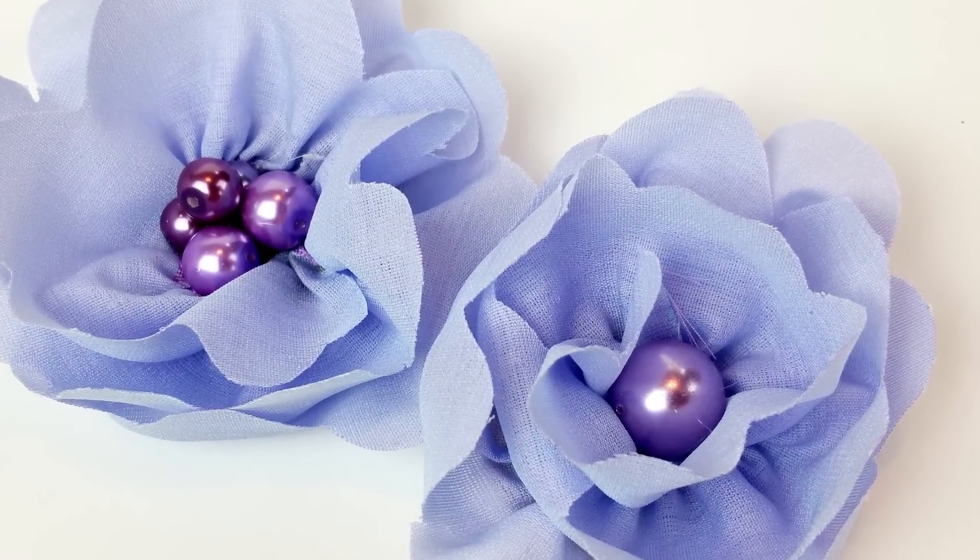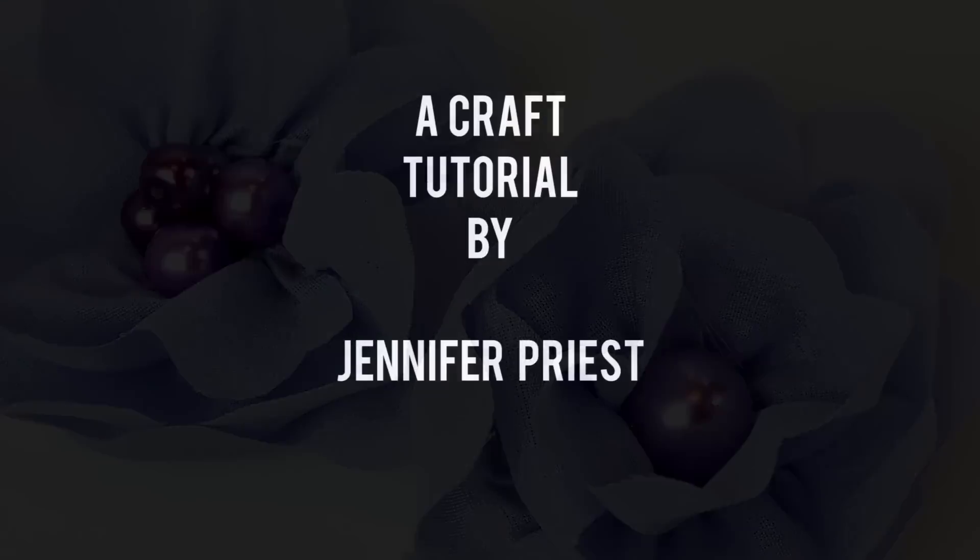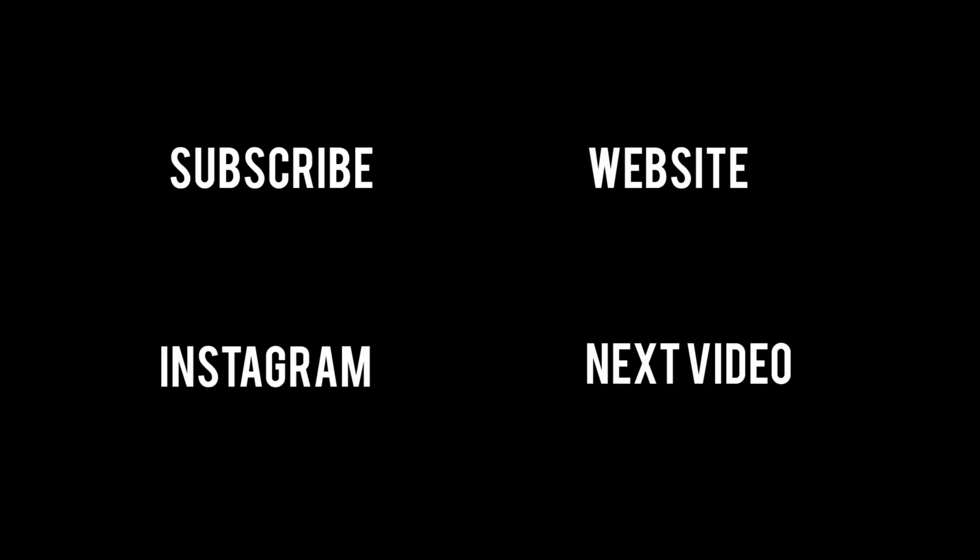Instead of cutting a scallop, I cut a zigzag edge on that flower. So two different kinds of flowers that you can make — super easy and fast. I hope you enjoyed this tutorial. Please hit the subscribe button at the end and check me out on Instagram. I hope to see you back here again soon. Bye!